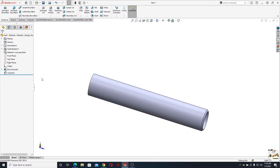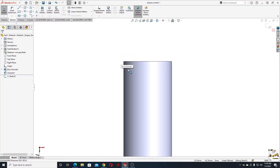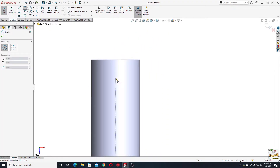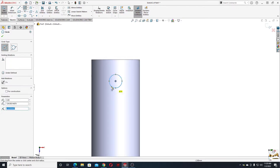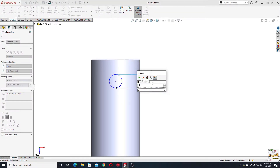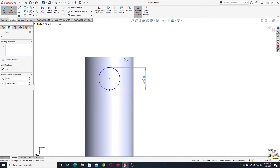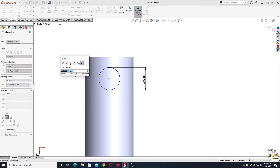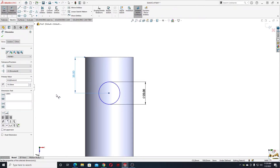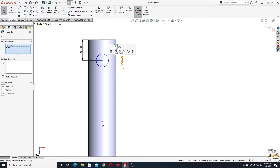Now I'll have to open a sketch — not in the front plane but in the top plane. Here we'll make a circle. With smart dimension, the diameter will be 22 millimeters, and from this center point to this edge here will be 35 millimeters. To fully define this, select these two center points and make them vertical.